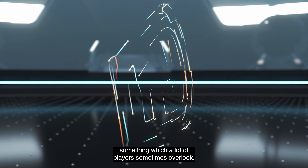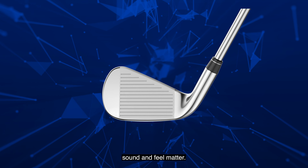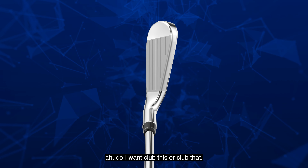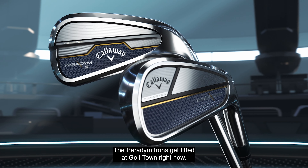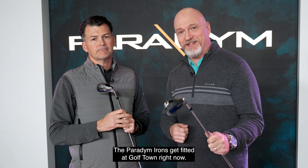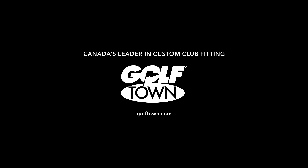A lot of that tech centers around how it sounds too, which is something a lot of players sometimes overlook. Anytime we're trying to design a club, performance is always most important, but the look, sound, and feel matter. Those are the things that players consider when choosing between clubs. The urethane micro spheres, the tungsten, the AI all go into giving a total package of performance.